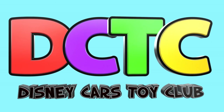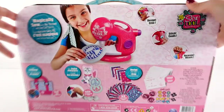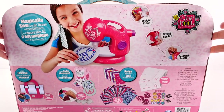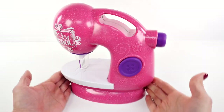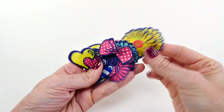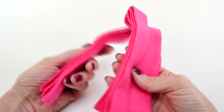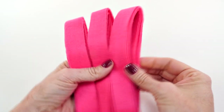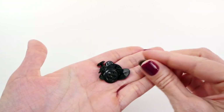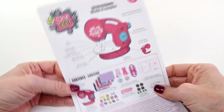Hey guys, welcome back for another episode. This is Amy Joe and today I'm going to be showing you the So Cool Glitter Deluxe Sewing Studio. Here's what comes in the box: the sewing machine, lots of fabric, pre-cut projects, little pre-cut pieces to decorate the things that we make, fabric that is cut so we can use it for straps, stuffing, and buttons.